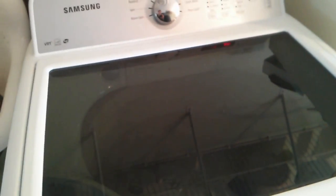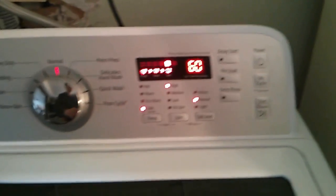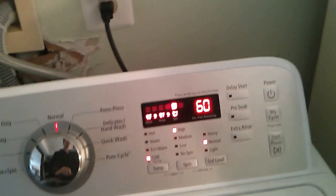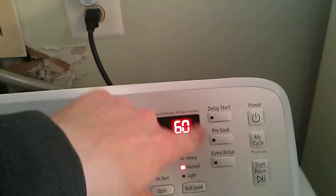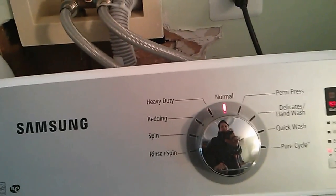One other thing is the door will lock if you are too far into the cycle, so make sure you get everything in early — otherwise you'll have to start all over. But that's not really a problem because they have extra options: delay start, pre-soak, extra rinse, and you can do more rinse and spins if you like.